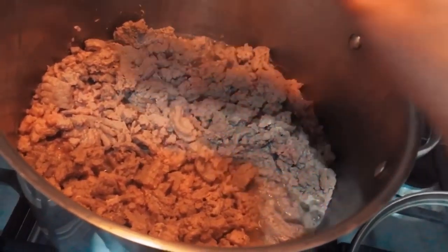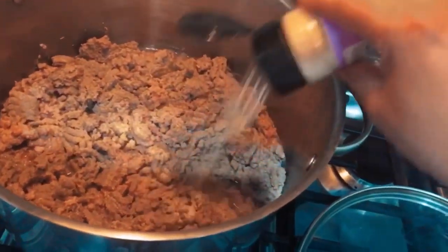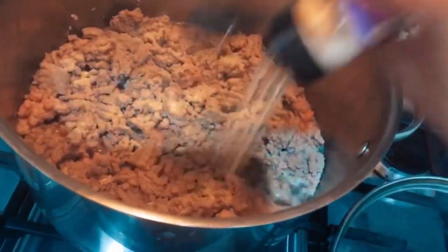To season, I'm going to use some garlic powder, a little bit of salt, and some pepper.